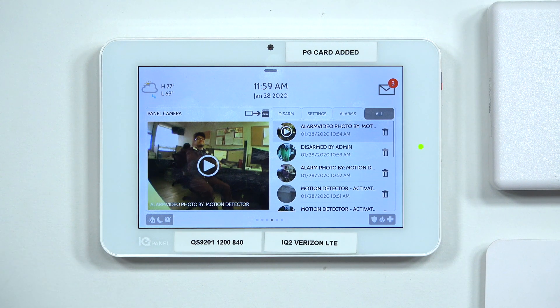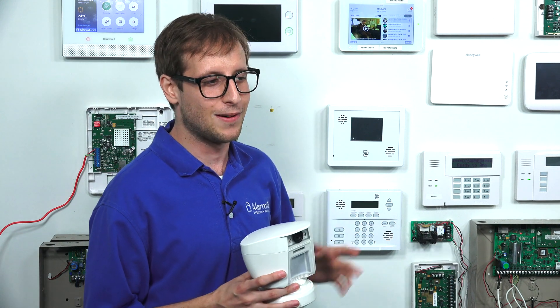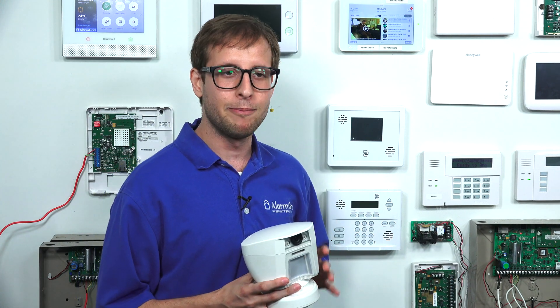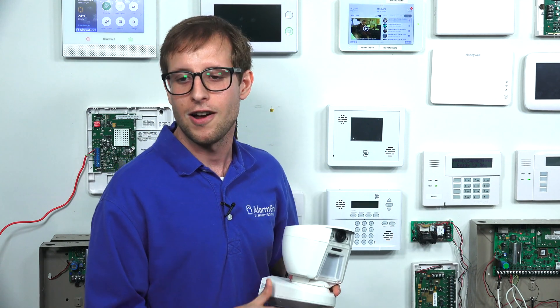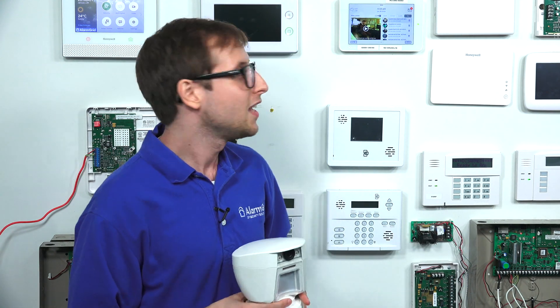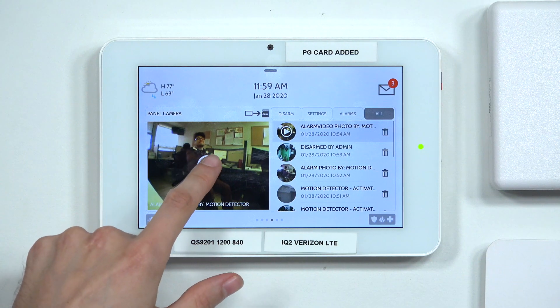What we did earlier is we disabled the siren on our IQ Panel 2 Plus system to not disturb anybody, and we put our system into alarm. We have this image sensor focused on our friend Dylan out in the support room. And you can see we got some images of him.